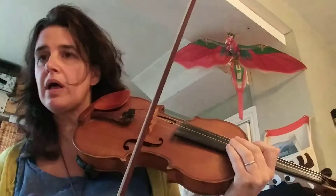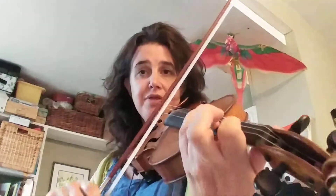Do a few of those. Check bar 31 — keep your first finger down, so glue your one down, and the three hops around.